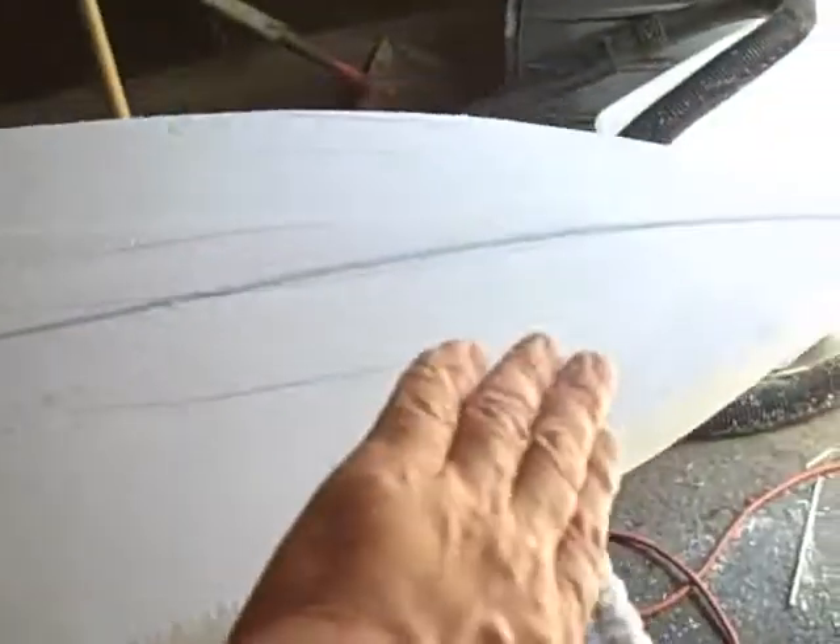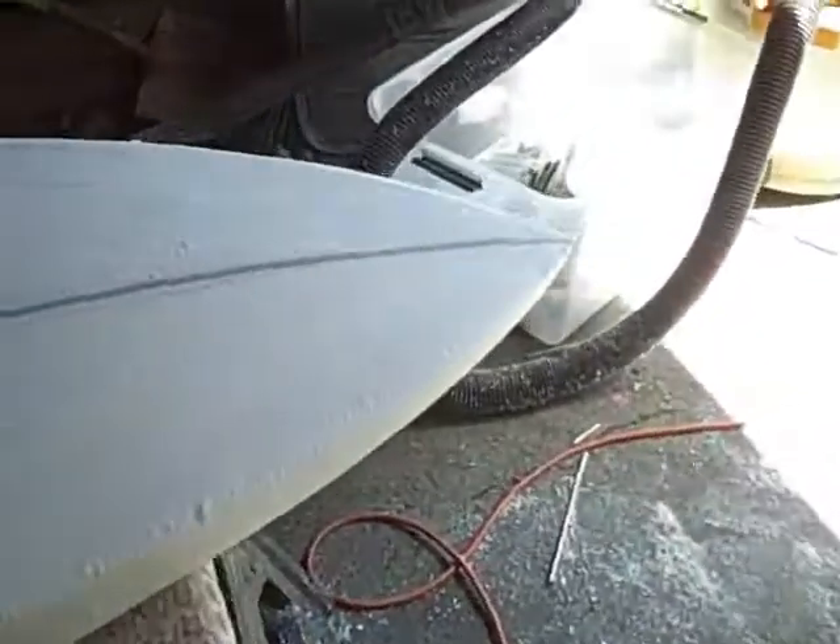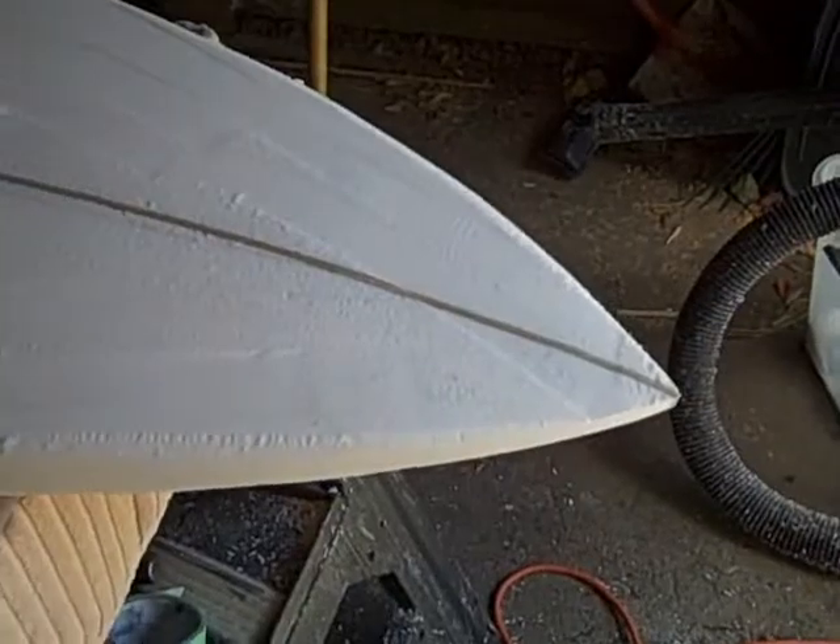Regarding the rocker, it's important to keep the center pretty flat. This is going to be traveling through water, so if you have it bowl-shaped, that makes it much harder to push through water. From about the quarter to third of the nose, and quarter to third of the tail, that's when you start giving it that surfboard curve.